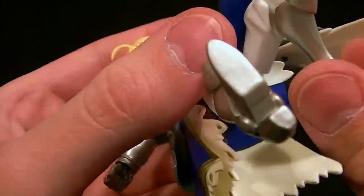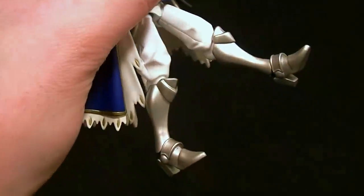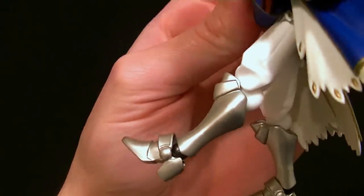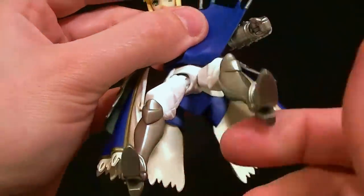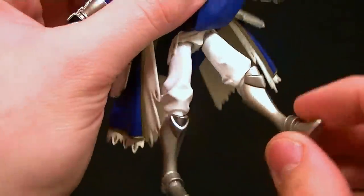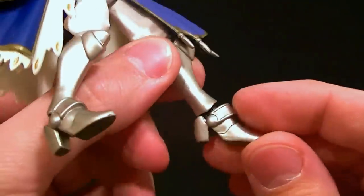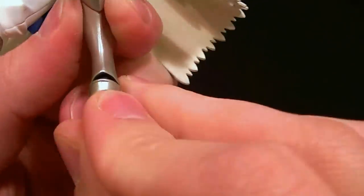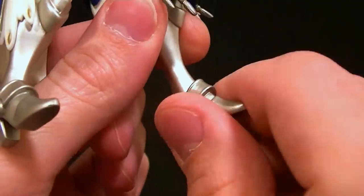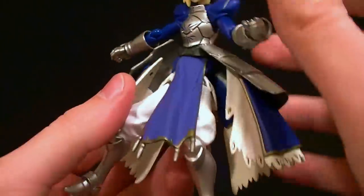Knee joints are standard figma knees — they actually don't look so bad on this figure, they don't stand out so much. We get good range of motion and they're hidden fairly well — they do stick out a bit, but we've seen much worse, so I'm okay with it. The cool leg armor helps hide them too. The ankles are again standard figma hinges and we get a decent range of motion out of them. You're not going to be able to rotate them too well to get an ankle rocker, but I imagine you could make it work.